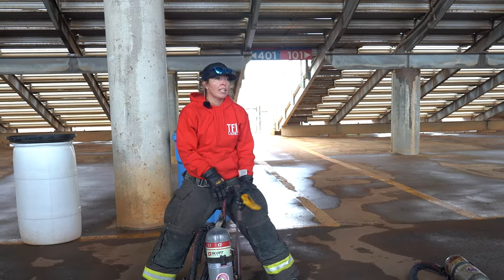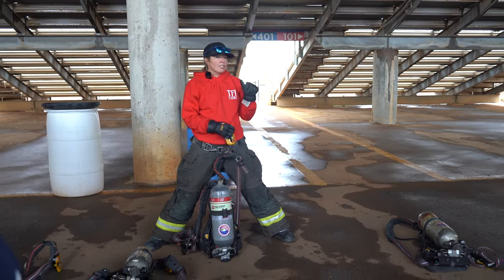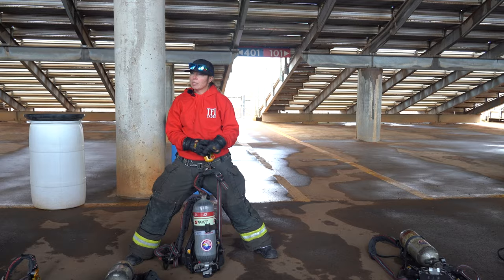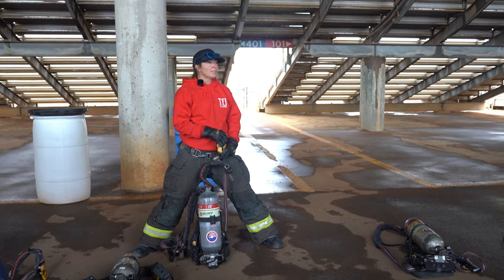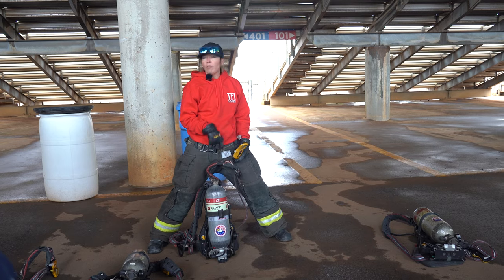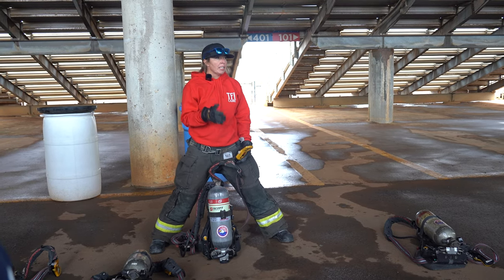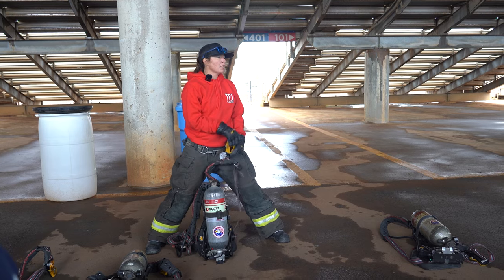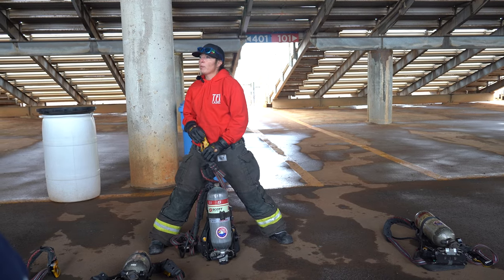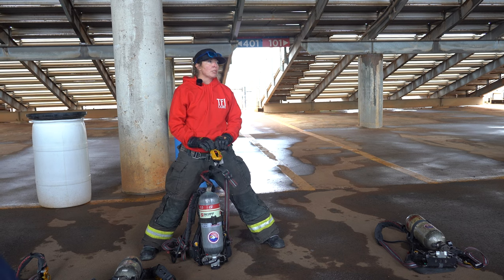This alarm, if your firefighter has a fall, is lost, is collapsed — any reason they stop moving for a set period of time — it goes off and starts beeping. Before that, it alarms first, giving you an idea, then it increases and sets off a full alarm. It's kind of like a game of Marco Polo, so that once it goes off inside a building, I'm able to hear where they're at and start making my way to them.